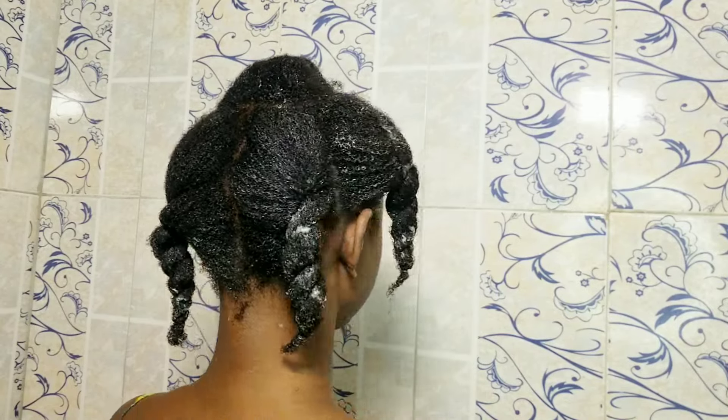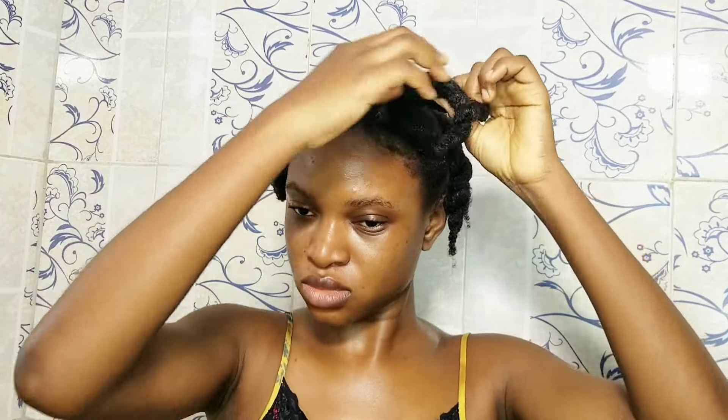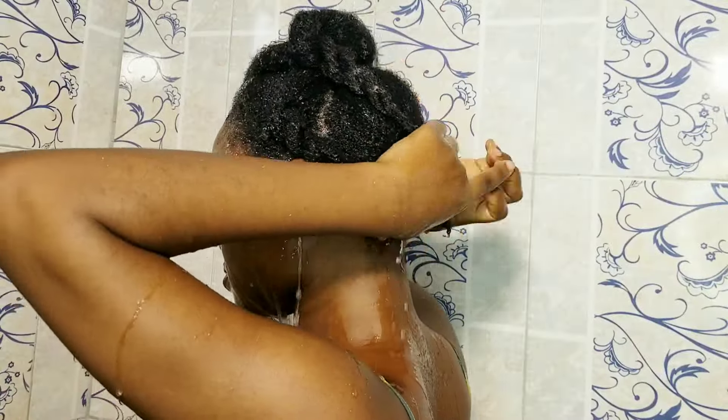Whatever treatment you're doing to your hair, you need to ensure your hair is absorbing it — otherwise there's no point. When you use deep conditioners you'll see it turns white, but you need to ensure your hair returns to its natural color with no white — that's how you know your hair is absorbing the products. I put on a shower cap and then wear a heat cap. After taking out the shower cap my hair is pretty much clear. If it still turns white even after the heat cap, it's time to discard that deep conditioner.